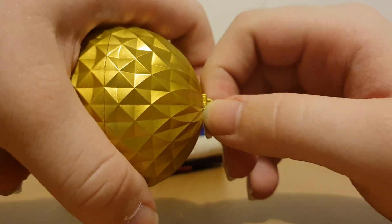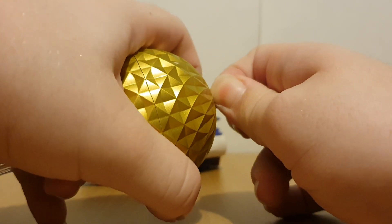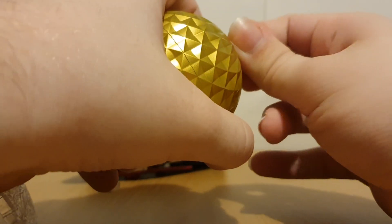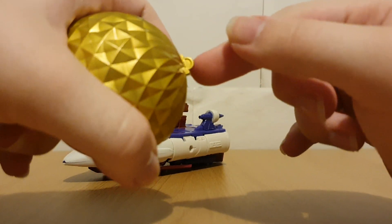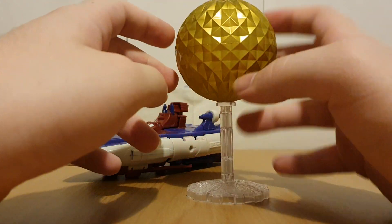Now just before I show off the transformation — here's Vector Sigma. He has got the key in there, and that's actually a separate piece, although I can't really get it out. Even with fingernails it's just stuck in there. I'm sure if you've got tweezers you can get it out, but try not to fully push it in like I did. He does have a translucent stand, which is pretty cool.